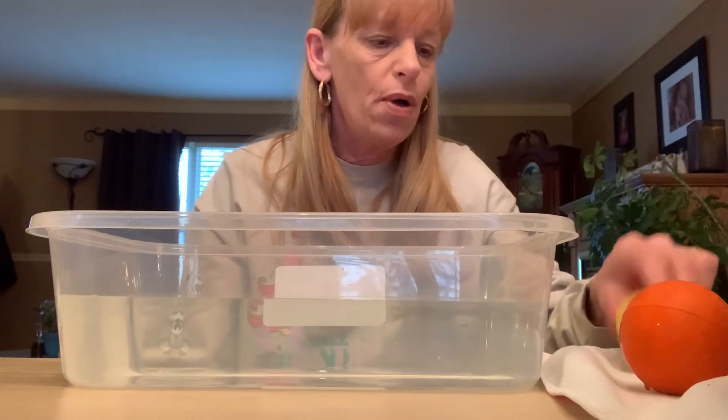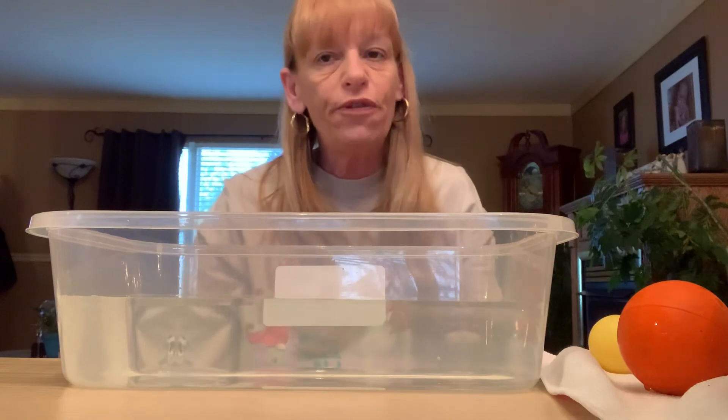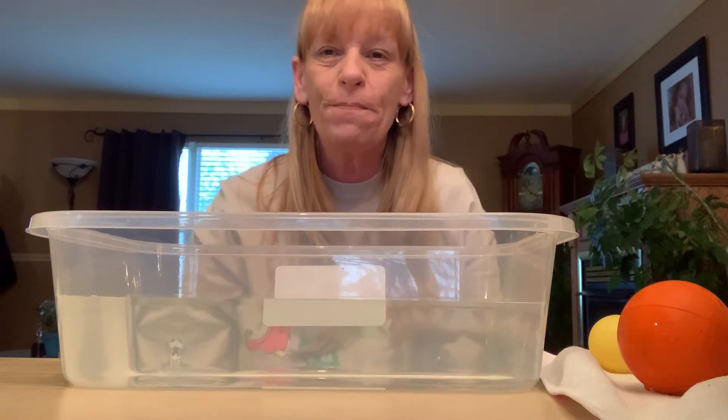So those are all the balls and we saw some that sank and some that floated. What can you find in your house that you can sink and float? Send me a video. Bye!